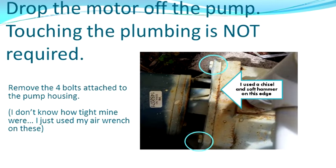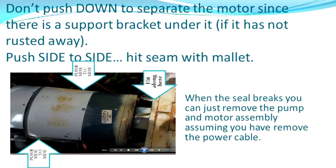The first thing we do is drop the motor off the pump. It's not too hard — there are four bolts right at the pump assembly. I used an air wrench because it was near the garage and just popped those off; they should come off with a socket. Once you get those four bolts out — make sure all four are out before you start — and make sure your electrical is disconnected. Hit the hammer along the seam. Don't push down because there is a bracket under the motor, so push side to side and possibly lift up. Once you get that seal broken, it'll just snap right out.